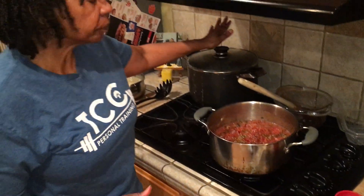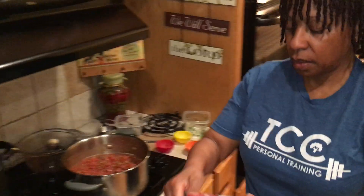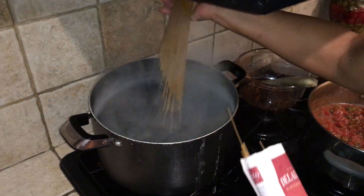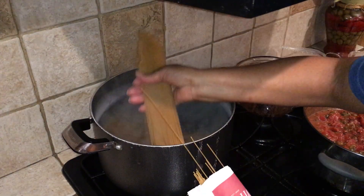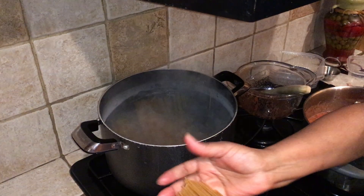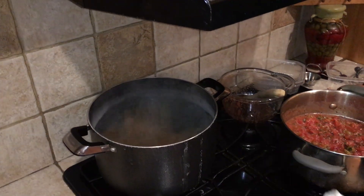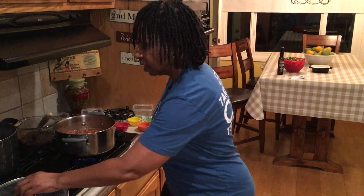I've already got a pot of salted boiling water. I'm going to add my capellini — and please don't add any oil to the water. I'm going to place the pasta in the pot crisscross and wait for it to come back to a boil. Boil it without the top on. Once it comes to a boil, I'll set the timer for two minutes. In the meantime, I'm going to put the top on my sauce and let it do what it does.